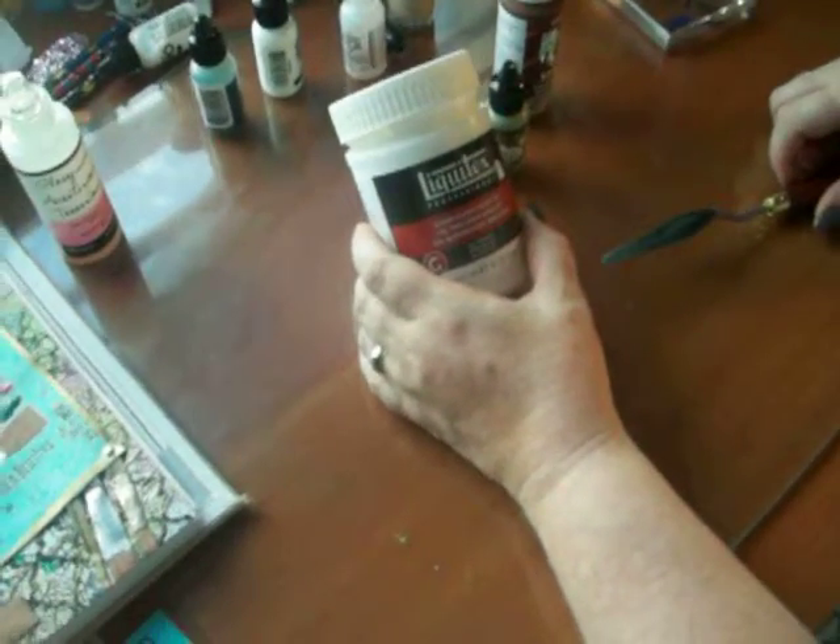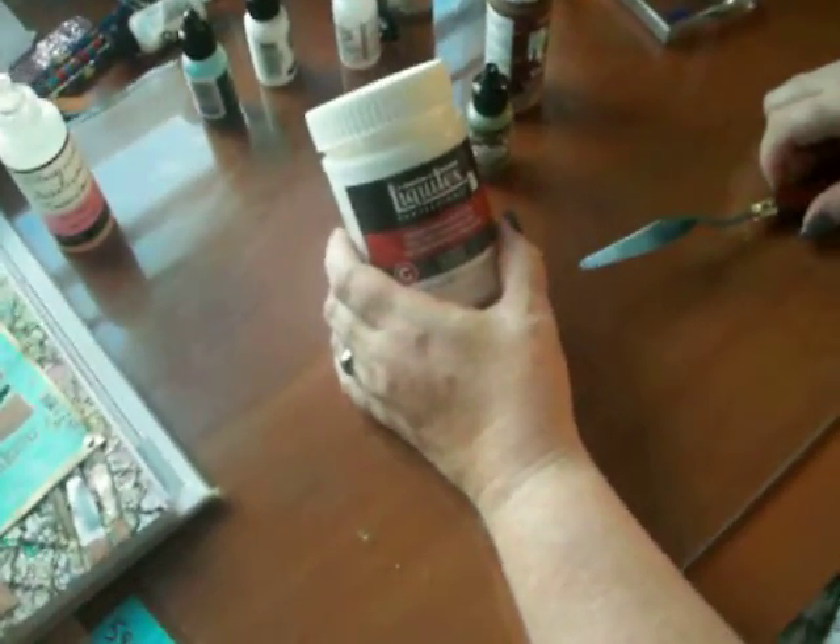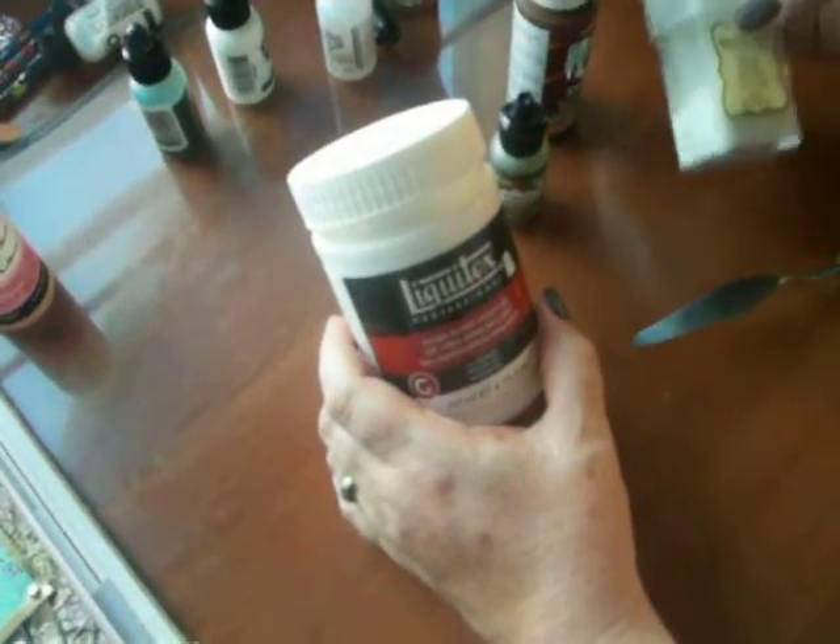Alright folks, we're going to make our own glass bead embossing gel paste. So what I'm going to do first is gather my supplies.